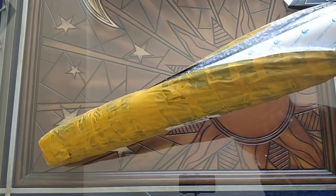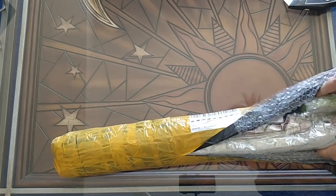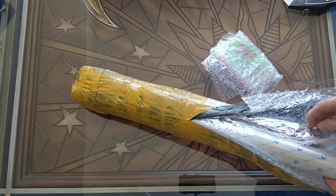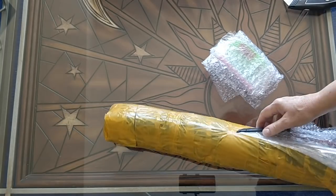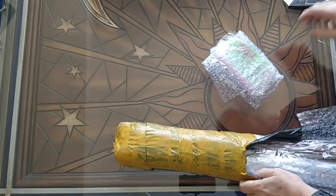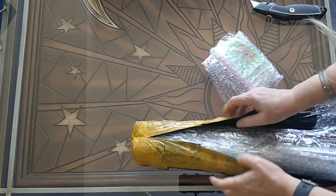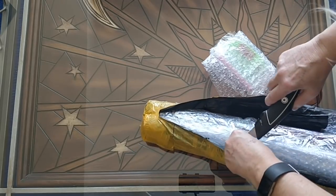Okay, it is super well packed. Looks like I have to cut a little bit more. I don't want to cut through to the diamond painting itself.